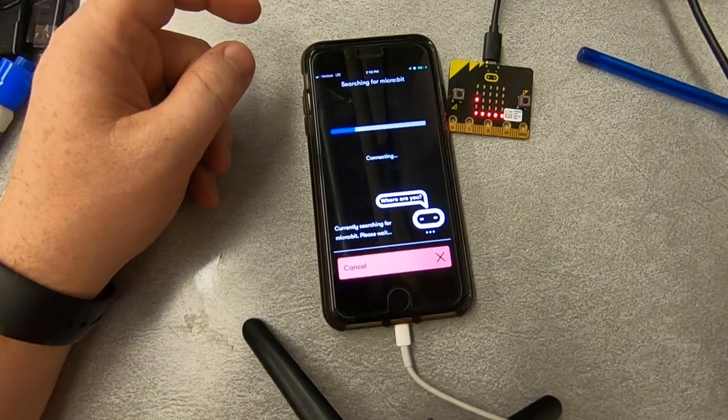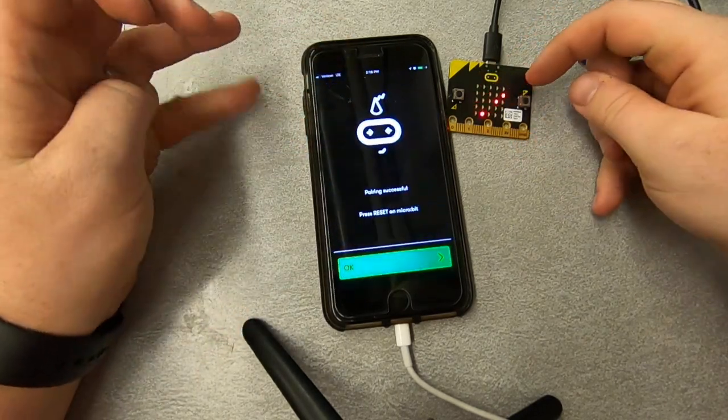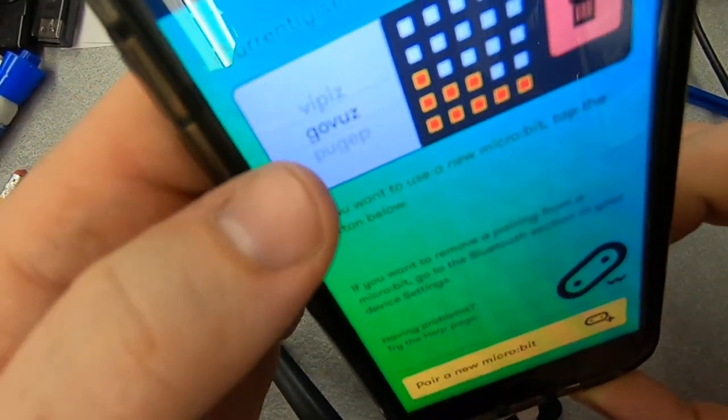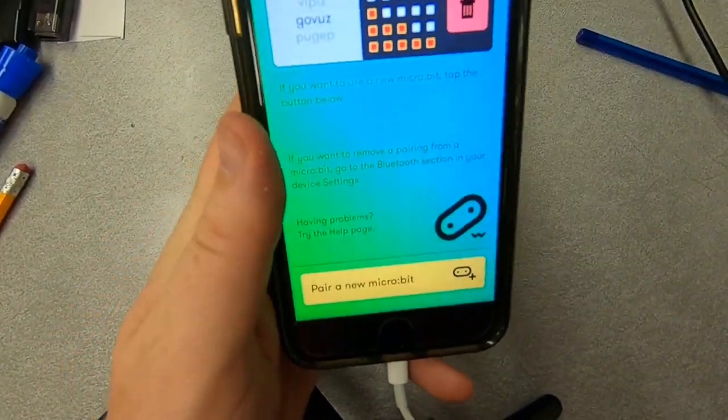It's going to search for it and it says as soon as it finds it, press A to pair. I'd like to pair with it — got the checkmark and pairing is successful. So that is how to pair. The name of this one is GoBuzz and you can see I've got a couple other ones that I've used in the past.